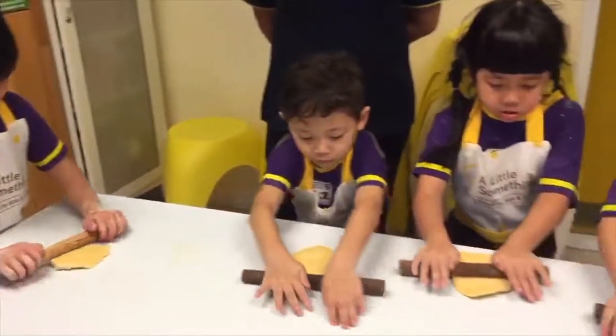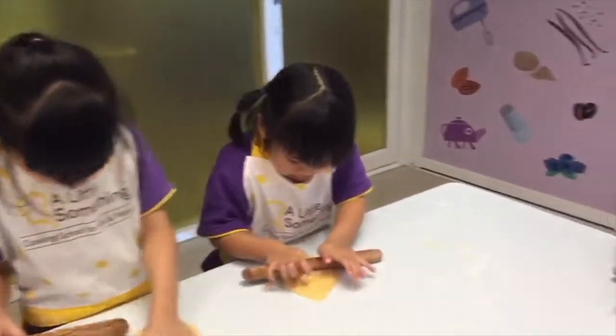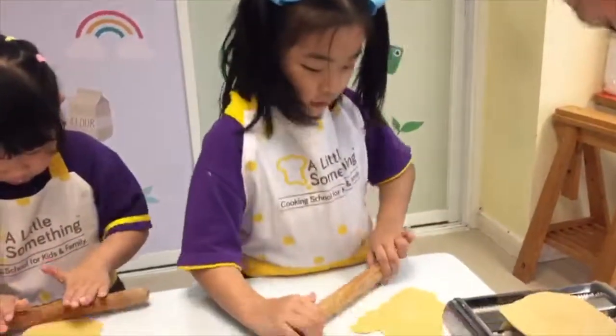Good job. Don't pull it — push it. Keep pulling. Can you do it?